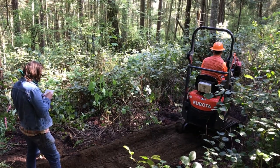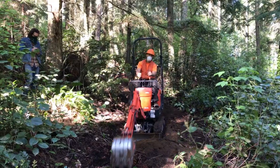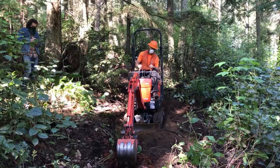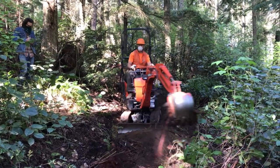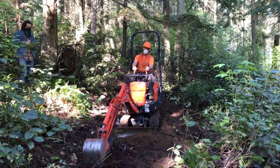This is the first job I've had to have an archaeologist watch me dig. We didn't find any artifacts or anything interesting. Generally I get to dig away and don't have a person watching all day.